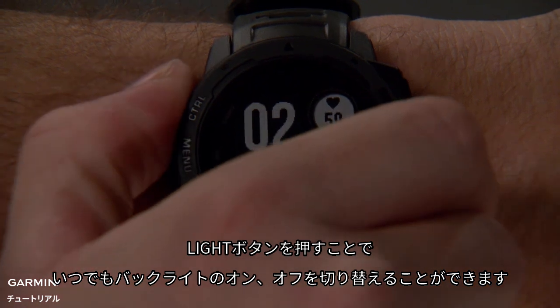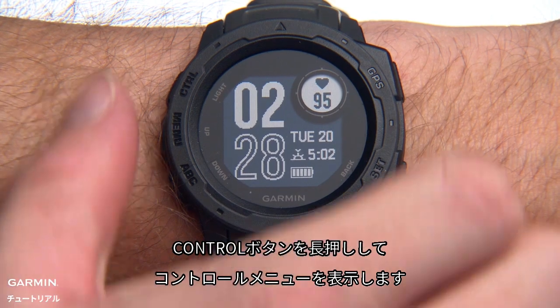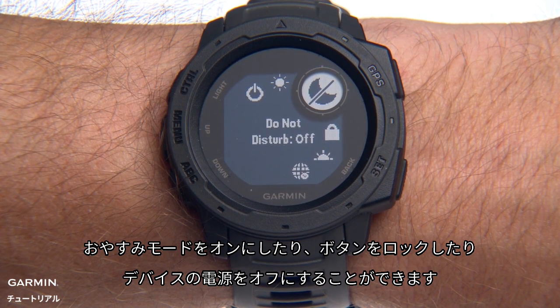Press the Light button at any time to turn the backlight on and off. Press and hold the Control button to view the controls menu. From here you can turn on Do Not Disturb mode, lock the keys, and turn the device off.